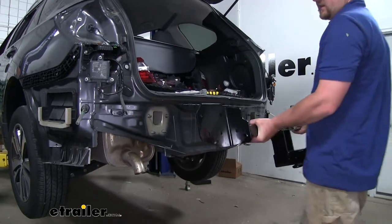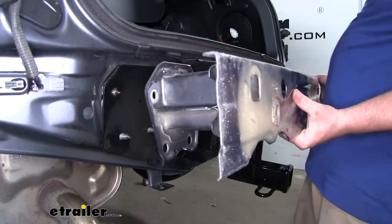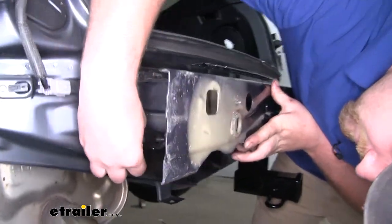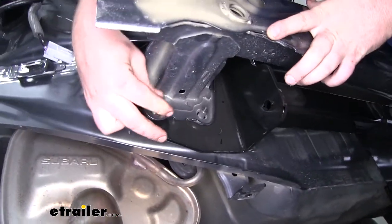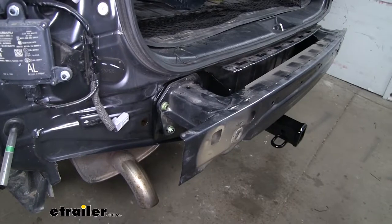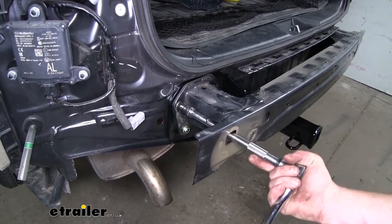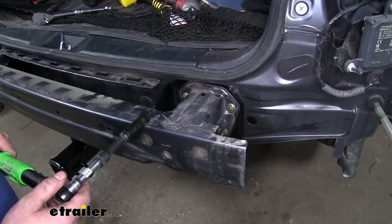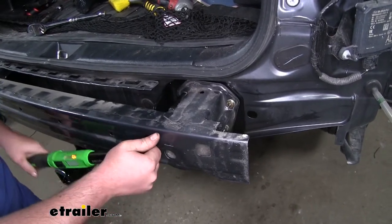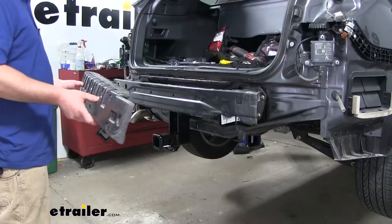Now we can take our hitch and slide it over the bumper beam studs, then take our bumper beam and sandwich the hitch in between the body of our vehicle. Get everything lined up, and get one or two nuts on each side started so that everything will support itself while we work on the rest of it. With all of our hardware hand tight, go ahead and snug it all down. Now using a torque wrench, torque all of our hardware down to the specification in our instructions.